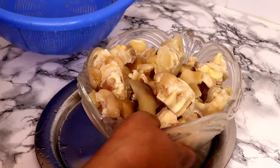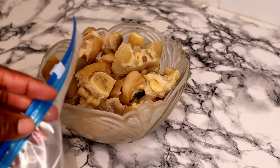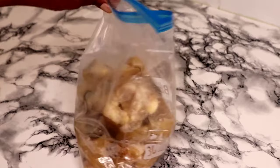I will transfer them into a freezer bag to store them in the freezer. So whenever I want to cook, I'll bring out the quantity that I need and put the remaining back into the fridge. Because this has been cooked, if you are using it together with any beef or chicken, first parboil the beef or the chicken, then throw this one in halfway because they are already halfway cooked.